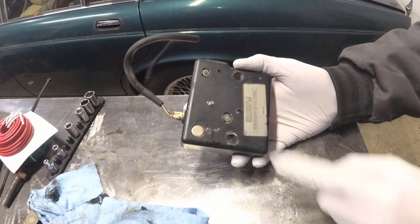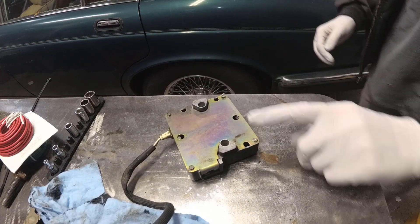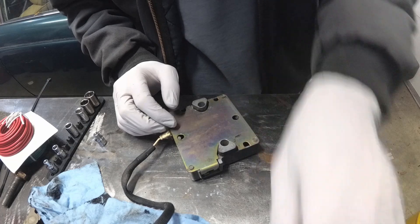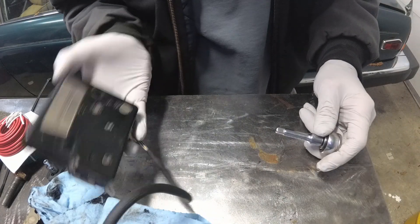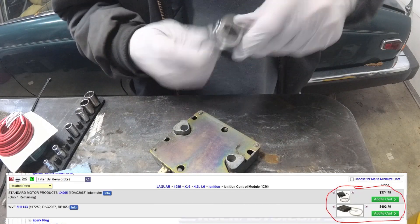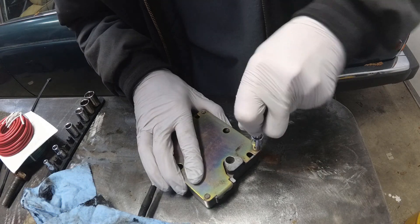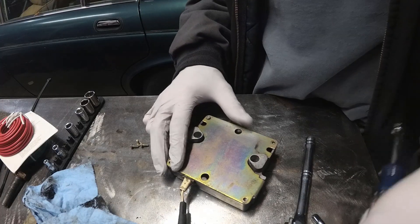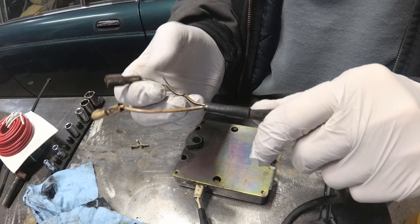Here's the ignition module — let's get down to brass tacks. How I ran across this is because the other XJ6 ignition module was bad in it, and I priced these things out — close to 200 bucks. I noticed there were screws in it, and if there are screws, then it needs to be taken apart. Seeing that these wires are all broken — well, there's your problem. These wires are rather important.